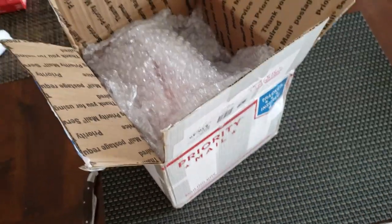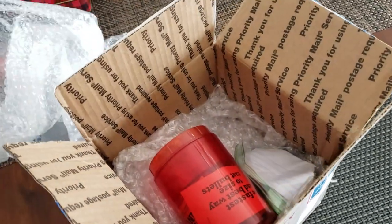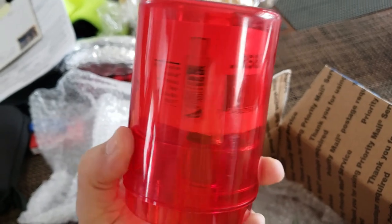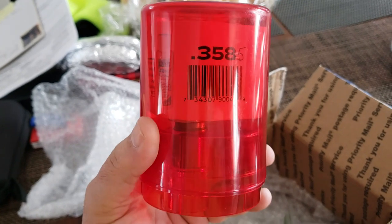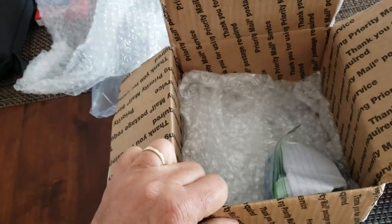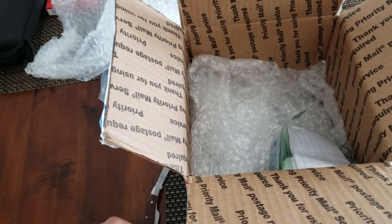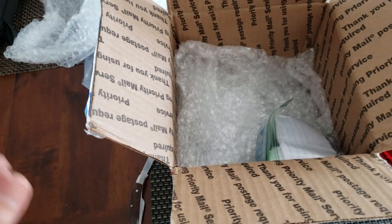Awesome packaging. I have my favorite little gopher pillows. 3.8 — or 3.585. Tin Man, thank you so much. My sizing die I have for 357s and 38s is 0.357, and I got it years ago back before I knew a whole lot about this whole process.